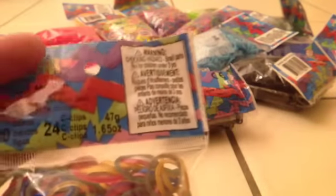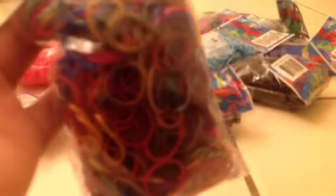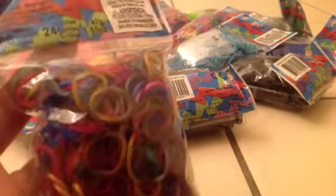I also got metallic bands — LS Metallic. I don't know what LS stands for, so if you guys know please comment down below. They have some different darker colors, and that's what's really cool about this. I really like that silver in there.